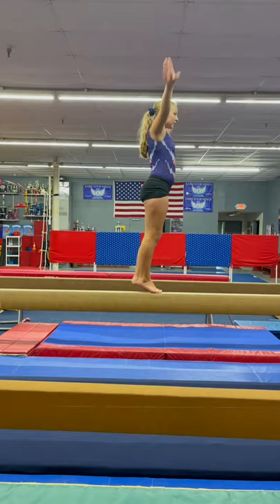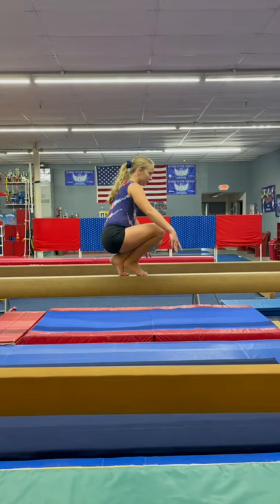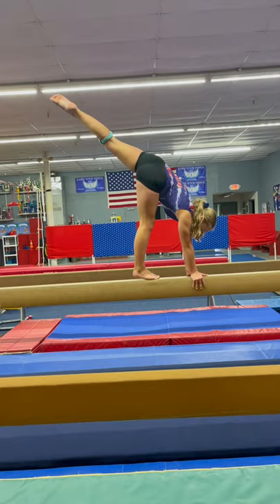Next, you're going to go down to a tuck and you're going to needle your back leg up as high as you can. Put your hands on the beam. Lift your back leg up as high as you can. Good. Straight leg. And then you're going to try to stand up from there with those arms by those ears. Yep. That was beautiful.